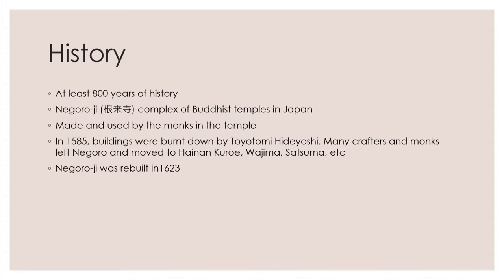Negoro Nuri is originated from Negoroji Temple in Iwade City, Wakayama Prefecture, for at least 800 years. It is characterized by bright vermilion urushi with black scratch marks, giving it an aged look. Negoro Nuri lacquerwares were made by the crafters and monks in the temple. The pigment of vermilion is made from precious natural cinnabar, which is as expensive as gold. Hence, Negoro Nuri lacquerwares were only used by high-ranking monks.